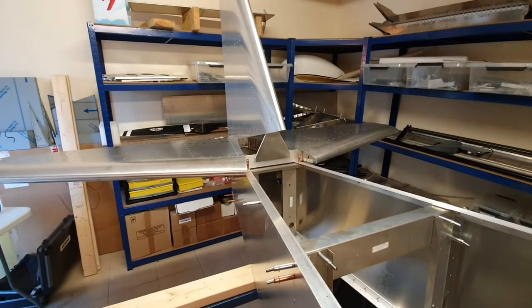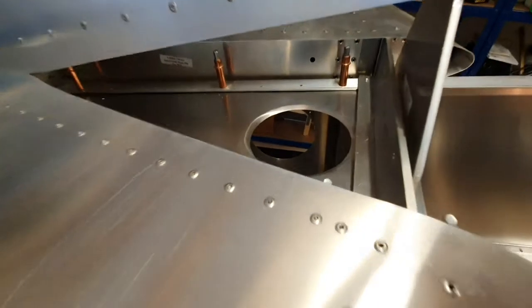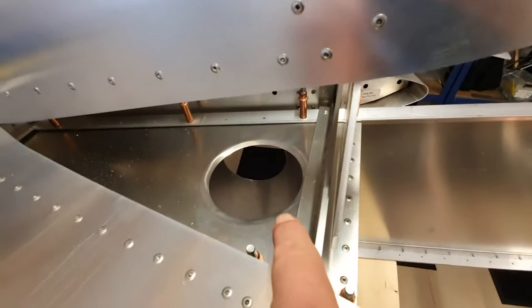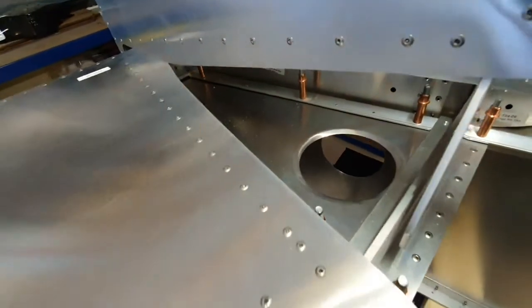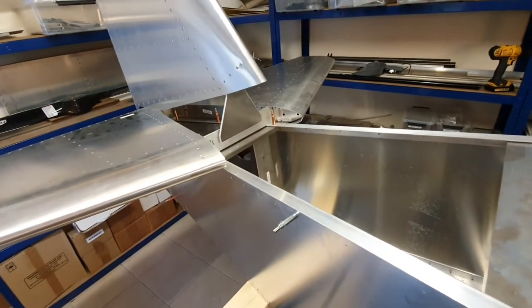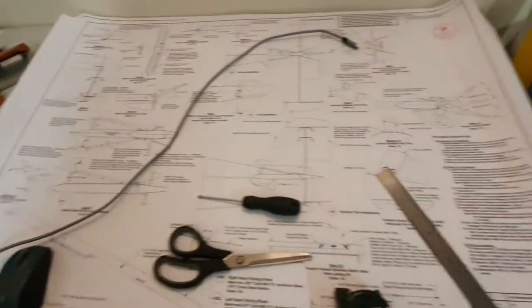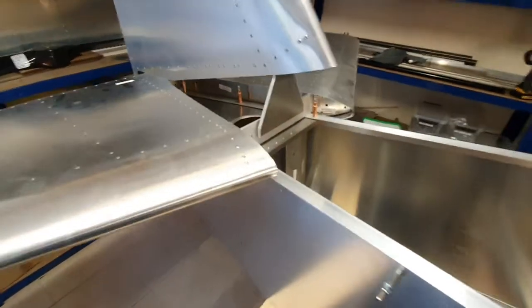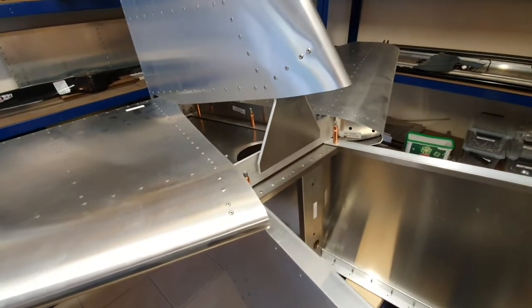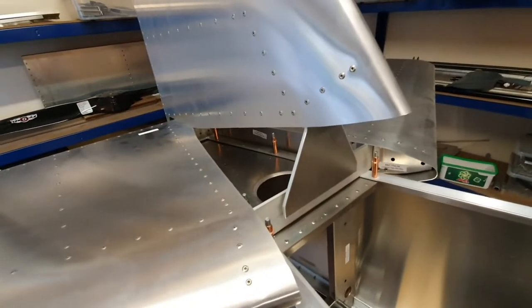I've come to the conclusion that there is something I can do now, because the horizontal stabilizer attaches onto the tail cone with four bolts - two at the front and two at the rear. The installation of the tail is detailed on T01 and goes through fairly elaborate details. But I think I'm going to drill the holes now, because drilling them later when I can't strip the thing apart is going to be more difficult, and I can't see any reason not to.